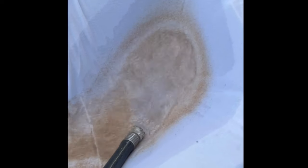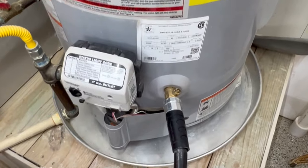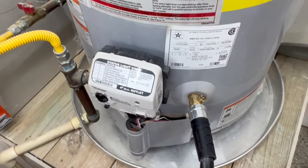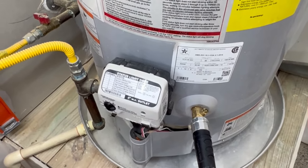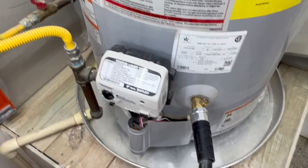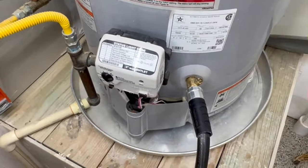The water is starting to run clear, so we're going to turn it off. Now when you take this hose off it may drip a little bit. We need to check and make sure that valve doesn't stick a little bit open, because if it does we need to put a garden hose cap on it. Let's go check out our results.